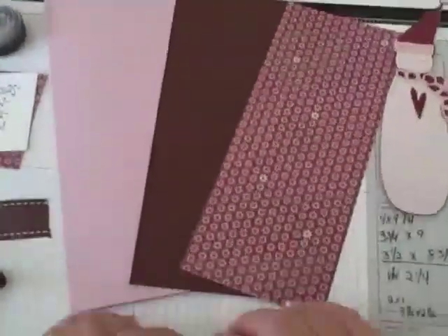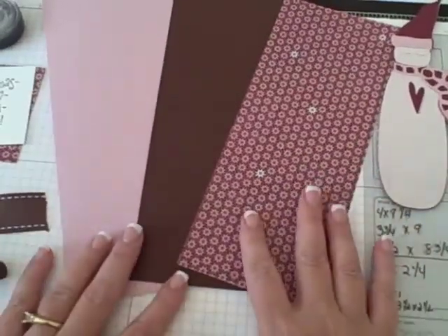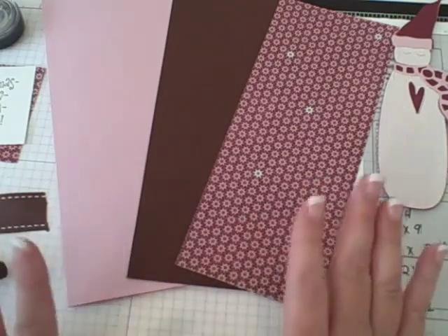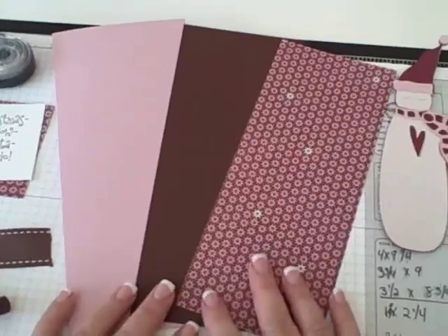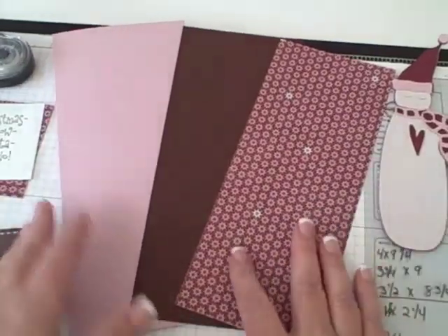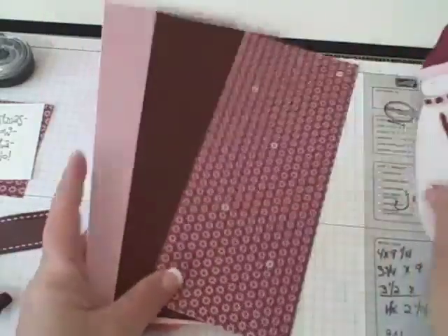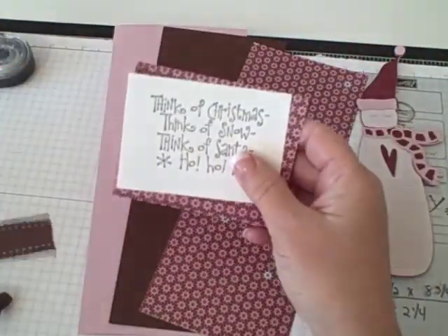I'm going to get started on my project. My little girl's filming for me. I talk really fast in real life but I was a teacher for almost 20 years, so I'm going to slow it down to show you how I do this. I always have all my materials prepared and I have my card stock cut and ready to go. I've pre-assembled my little snowman and I've done a little bit of pre-stamping.